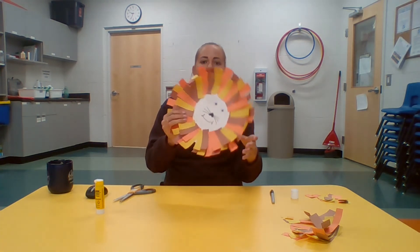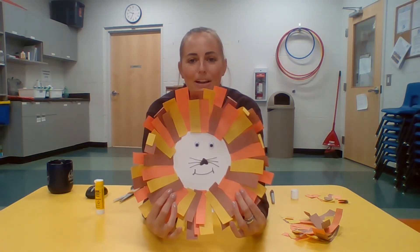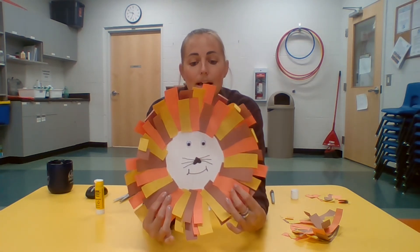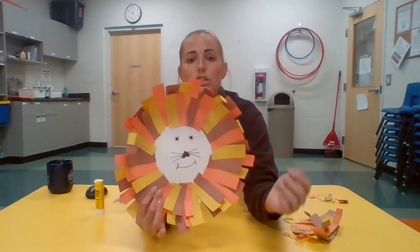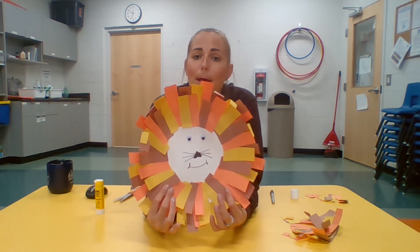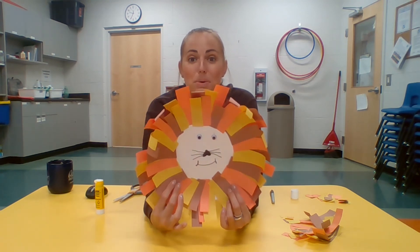You now have your paper plate lion — he's got his smiley face and he's ready to go! If you don't have googly eyes, you can cut two holes instead, and rather than a paper plate lion it can become a paper plate mask. Thanks for coming today, and I hope to see you next week for the stained glass art craft. Have a good week!